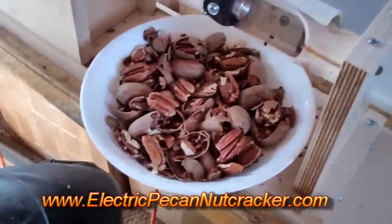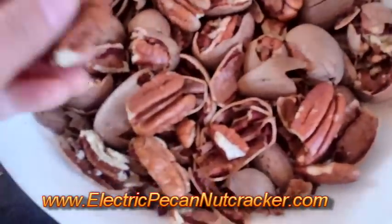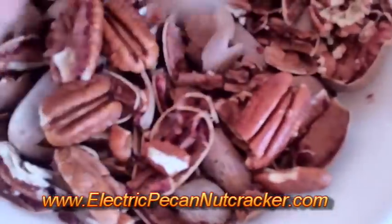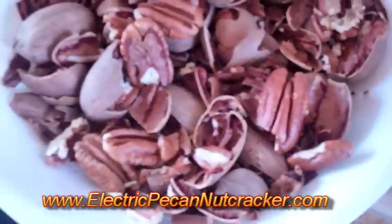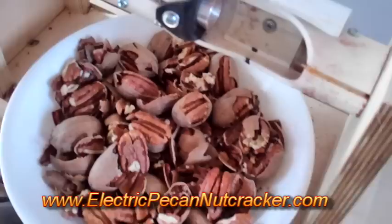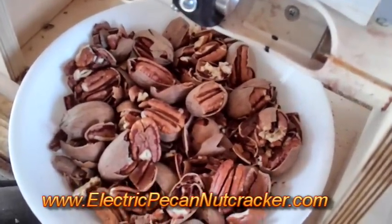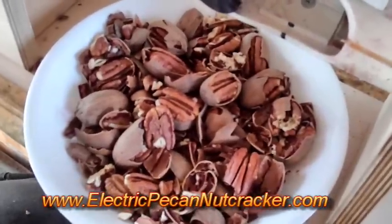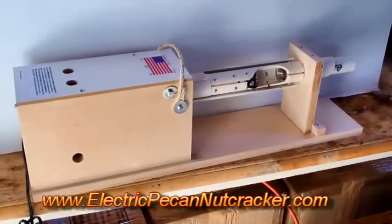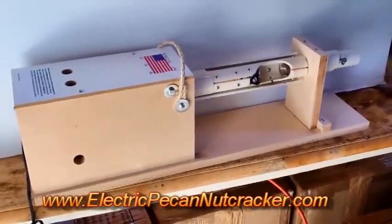The electric pecan nutcracker does a really good job if you want to have a lot of halves — it has a big percentage of halves. Some you might have to still peel off a little bit, but it's a very good percentage of halves. Although you do one at a time, you can do up to 1,500 pecans in an hour. It works great to crack pecans, and it will also work on native pecans, which a lot of nutcrackers do not.